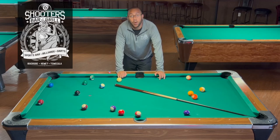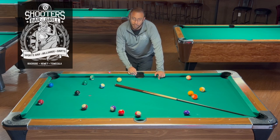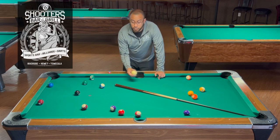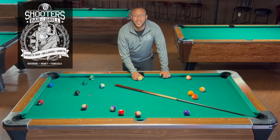I did a video covering the nine ball run out, and now people have the same question about eight ball and how to approach that. In this case, we're going to take a look at this rack, imagining your opponent broke, left you this wide open table, and you have ball in hand. Let's get this video started.